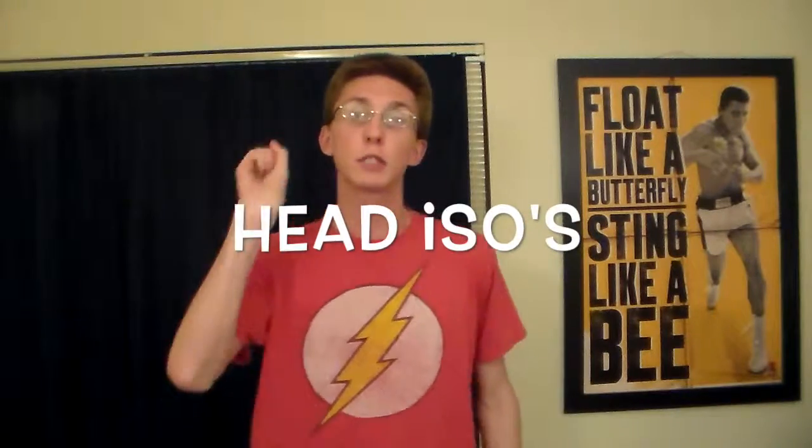Welcome to a new dance tutorial. I'm Shawn Wave and tonight we'll be learning how to do head isolations. I'll show you two which will combine into three different types. So let's go.